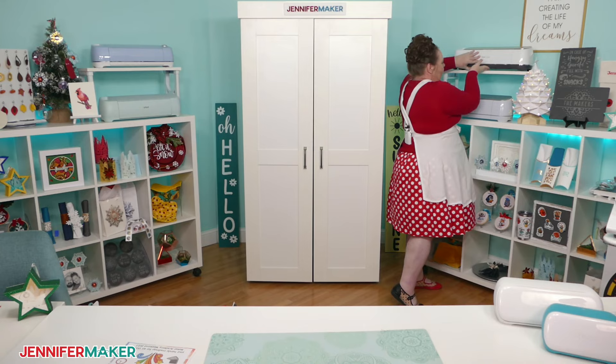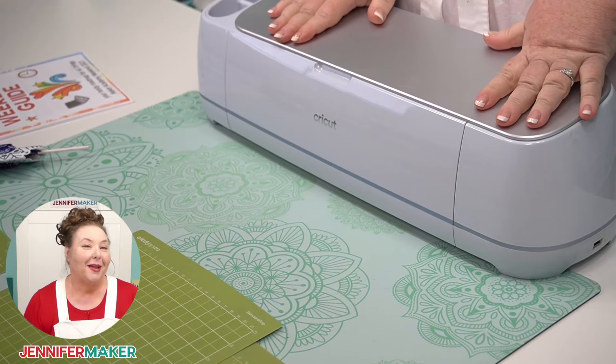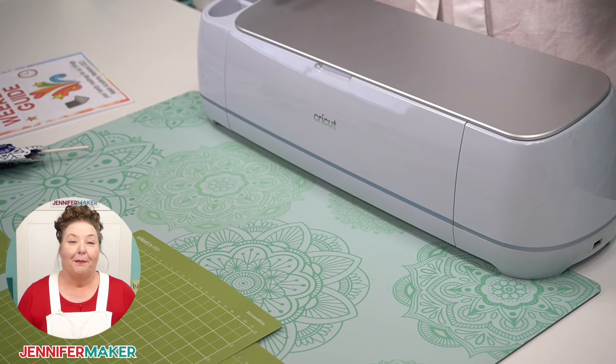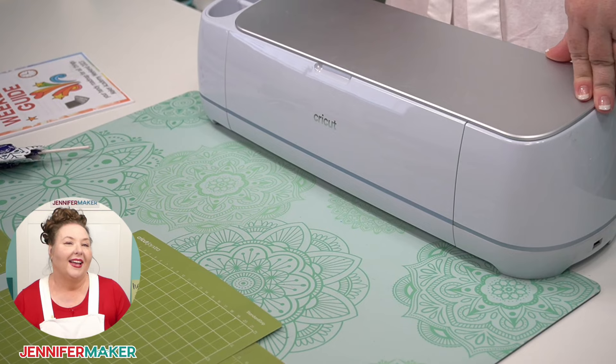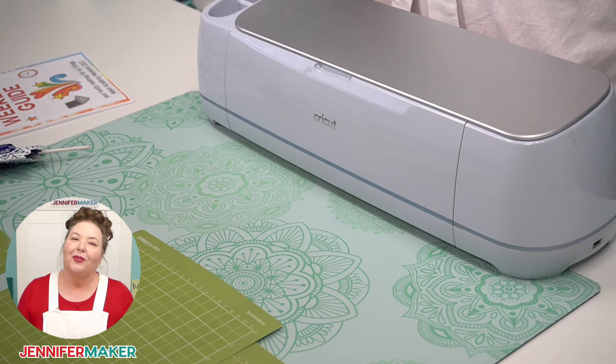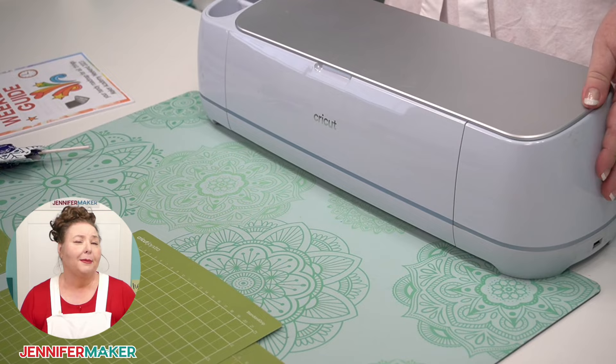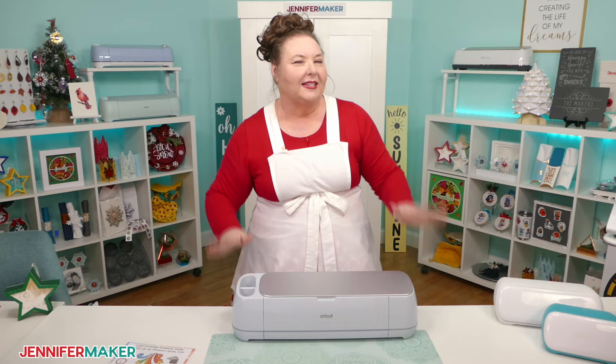This is the Maker 3. The Cricut Maker 3 can do everything that the original Maker can do, but it does it faster, longer, and if you're using smart materials, it does it without a mat. It uses all the same blades, tools, and cutting methods that the original Maker uses, and it can cut all of the same materials, including heat transfer vinyl, cardstock, faux leather, adhesive foil, and heavier materials like balsa wood, chipboard, and smart materials. I consider this to be the flagship of the Cricut — the Cricut Maker 3 is basically the best one.